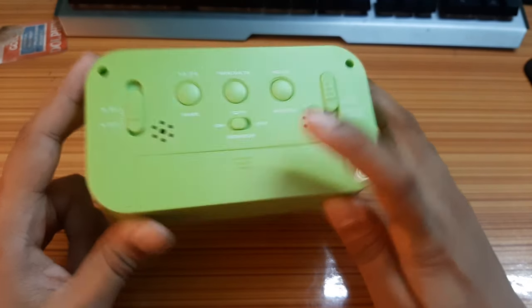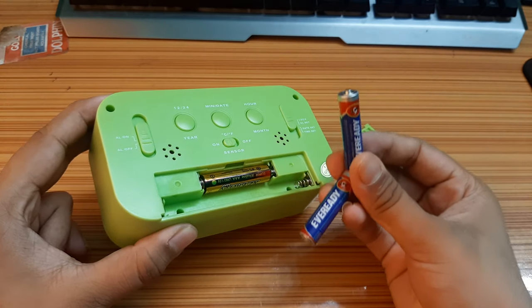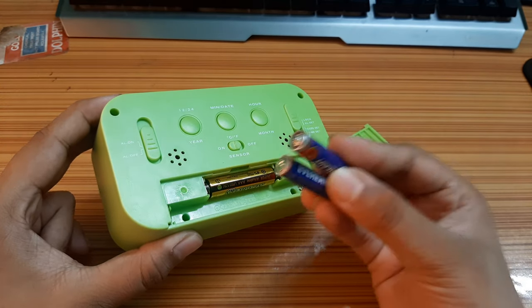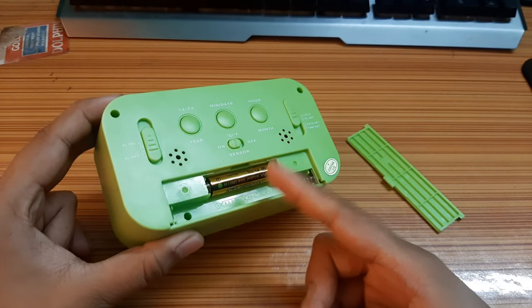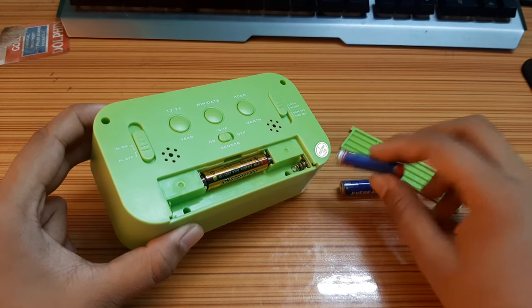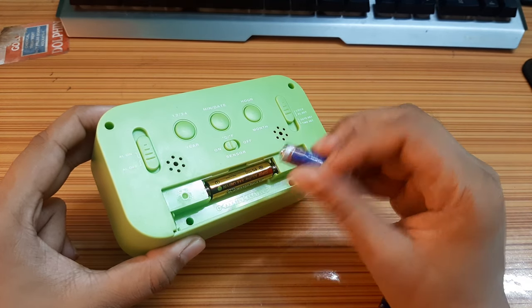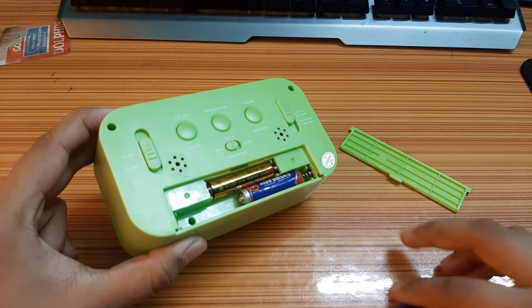These are the sensors. Let's see the battery. There are three batteries included — two for the clock and one for the LED, meaning the backlit. So let's check the sensor — I'll insert the battery.